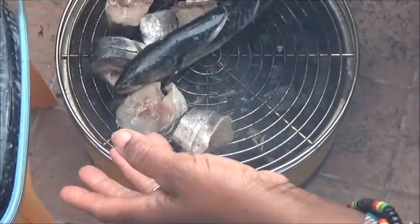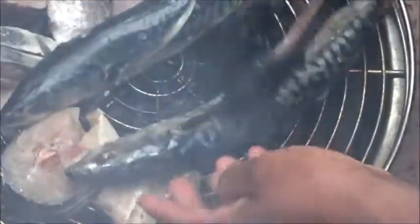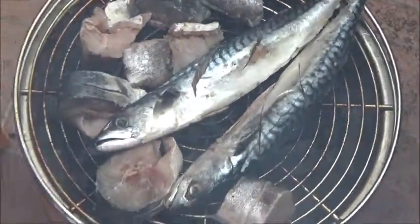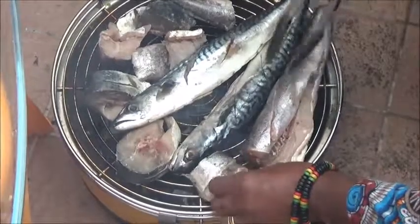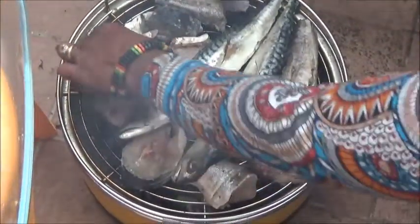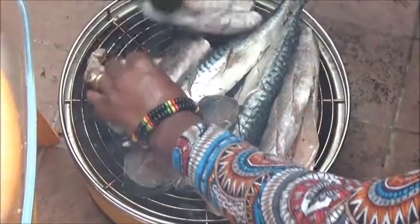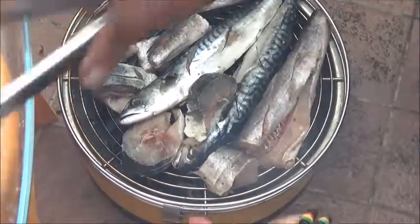I've just started as you can see, so as time goes on I will show you guys how it's going. I don't know exactly how long it's going to take, but I think it should be about 40 to 50 minutes, or up to one hour. I'm going to time it to let you guys know how much time I use, in case somebody wants to try it. Because I know we are all very busy, but we need to find time to eat healthier.